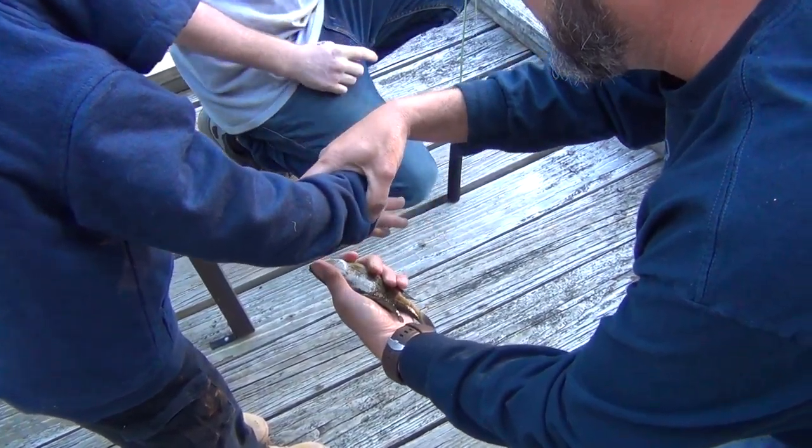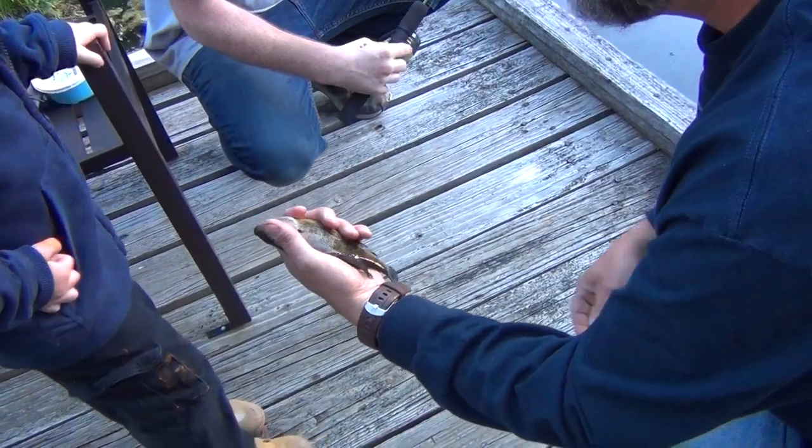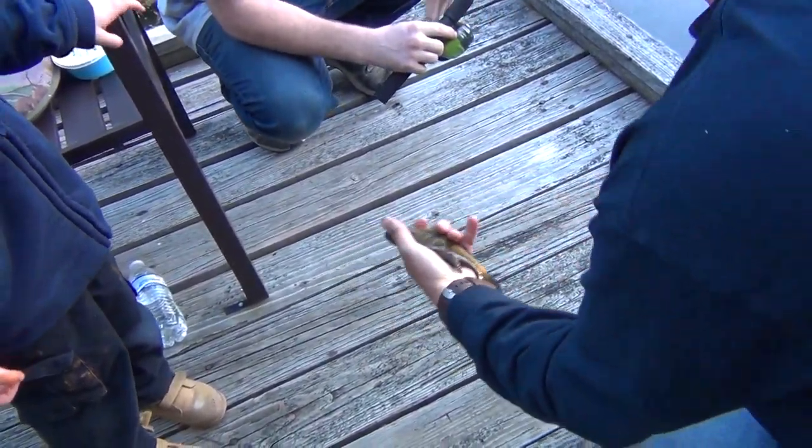See? Yeah, see? That's like a little bit rough. Good job. That's a bluegill. There you go.